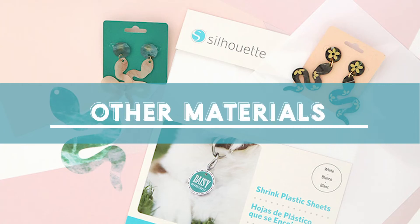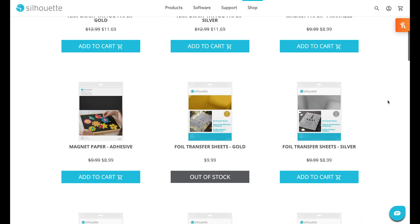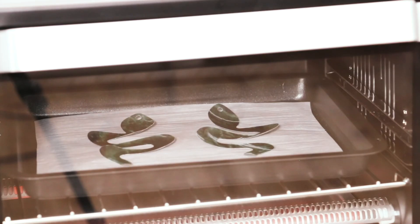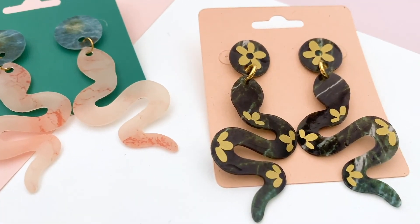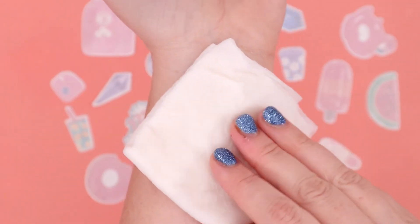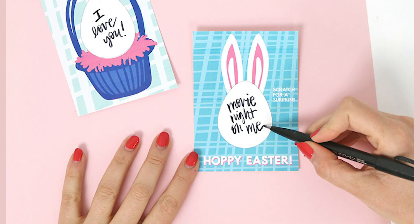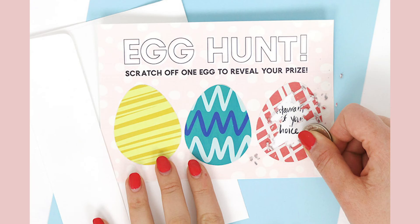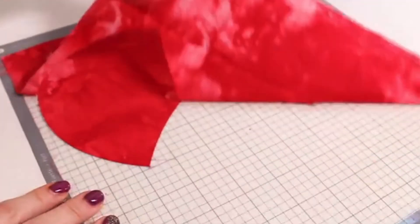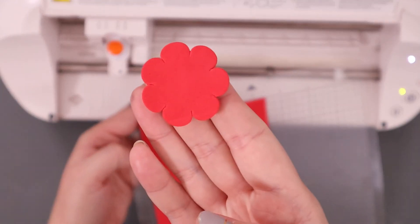So far we've talked mostly about paper and vinyl projects. Silhouette actually makes a lot of specialty media that you can cut with your machine. For example, I have cut shrink film several times to make fun statement earrings. Silhouette also makes printable tattoo paper that you can use with the print and cut feature to make really fun temporary tattoos. Another favorite specialty media is the scratch-off sticker paper which you can use to make your own totally custom scratch-off cards. With the Cameo 4's more powerful second tool carriage, you can also cut materials like fabric, felt, acetate, and other thicker or more dense materials.